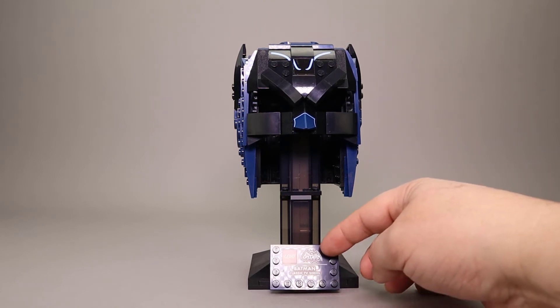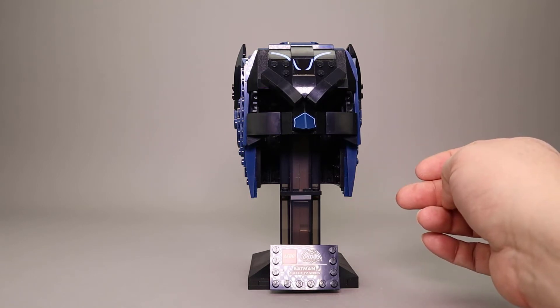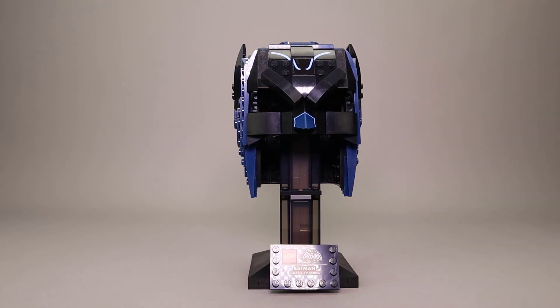The printed nameplate, or ID plate, down here is standard with all of these helmet builds, and I thought that turned out pretty nicely.